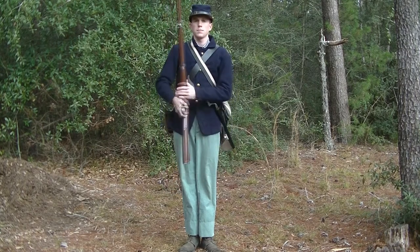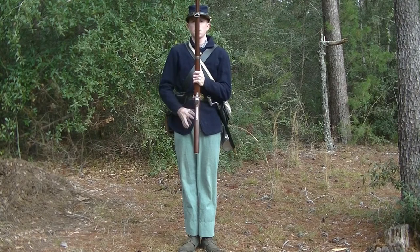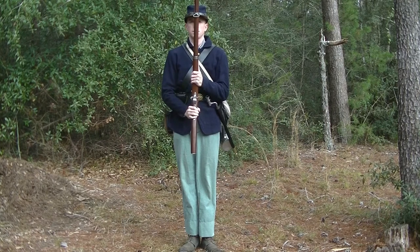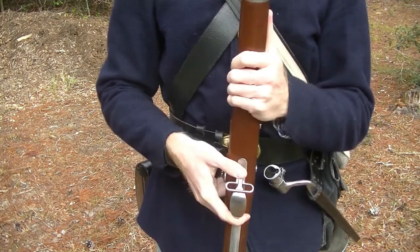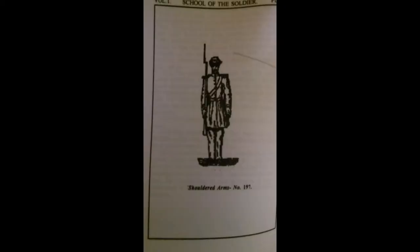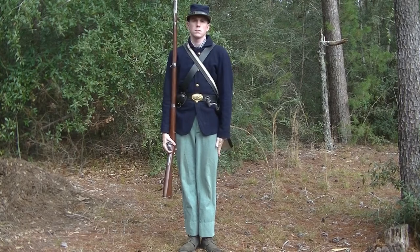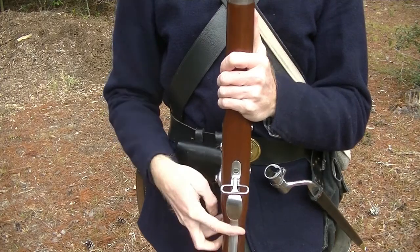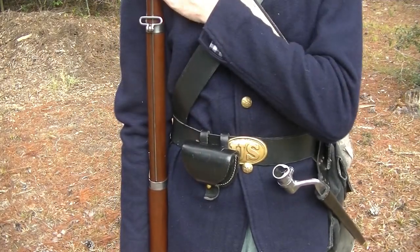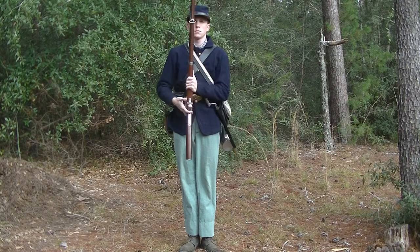Present arms: at the command, the right hand brings the piece erect before the center of the body, with the rammer to the front. At the same time, the left hand seizes the piece halfway between the guide sight and the lower band, with the thumb extended along the barrel. The forearm of the left arm is horizontal and resting against the body, and the right hand then grabs the grip. At the return command, the piece is brought to the right shoulder, the right hand embraces the guard, the left hand slips to the height of the shoulder to help guide the piece, then drops to the side.